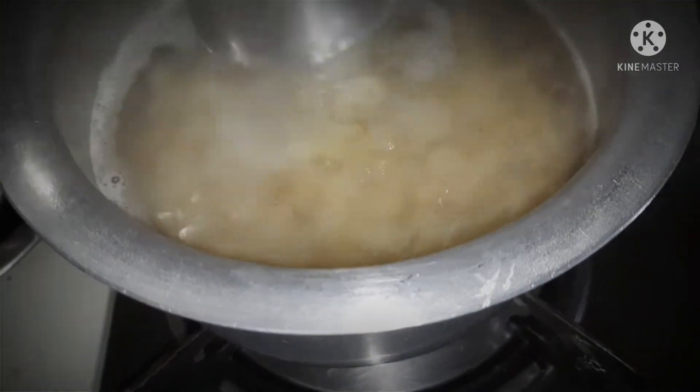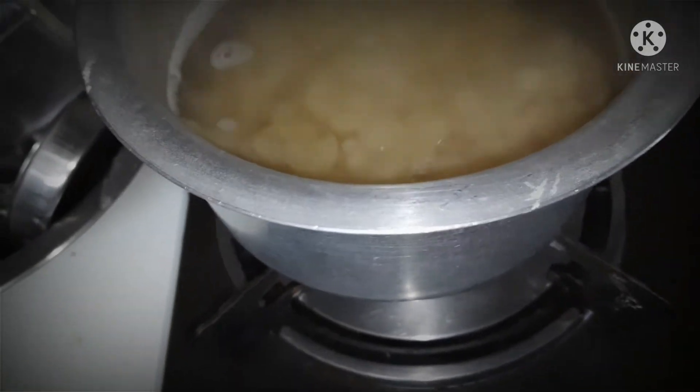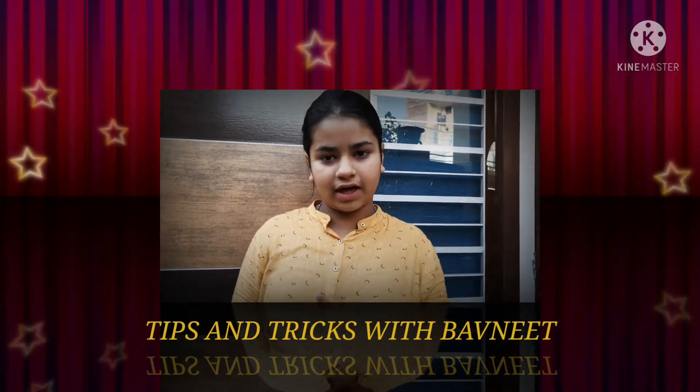Let's boil the macaroni for 5 to 10 minutes and then we can check it. We have warmed up the pan and added oil. I am going to give you a tip: when we boil the macaroni, we drain the water.